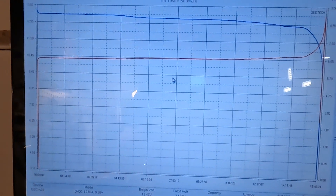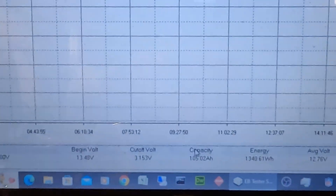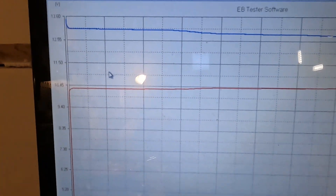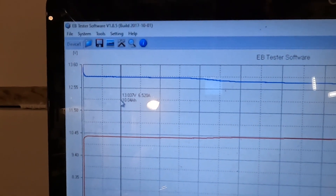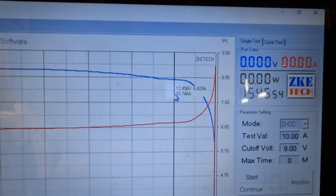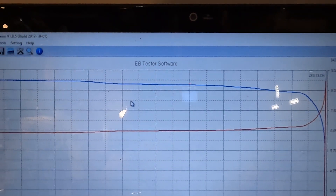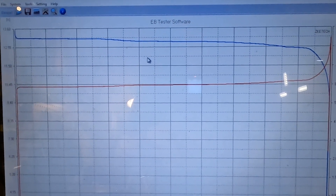The capacity test is done for the Lippulse 12 volt 100 amp hour lithium iron phosphate battery. The capacity came in at 105.02 amp hours — 5% higher than rated. At the 90th percentile of discharge, with only 10% left, it's still at 12.456 volts. Only about six tenths of a volt was dropped between 10% and 90% charge — that's pretty amazing what lithium iron phosphate can do.